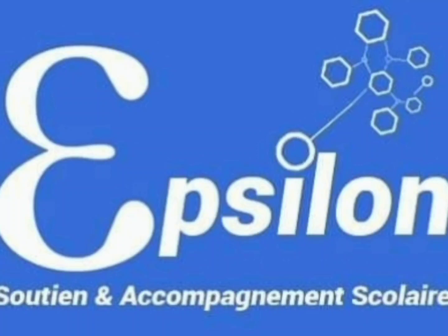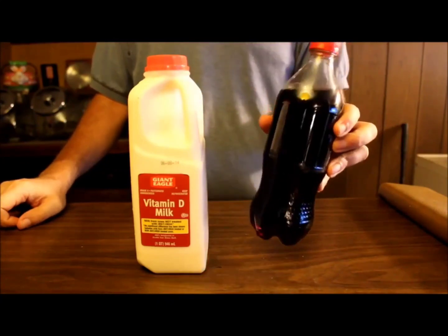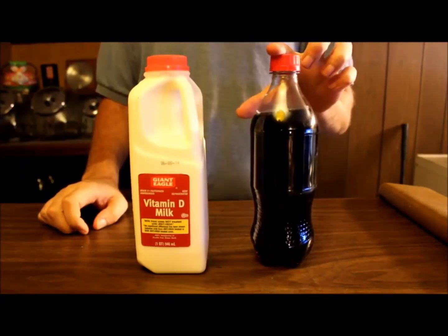Today I want to show you an interesting experiment you can do with Coke and milk. The only thing I've done so far is I took the label off the bottle. I haven't done anything else yet. This happens to be room temperature, but it really doesn't matter.